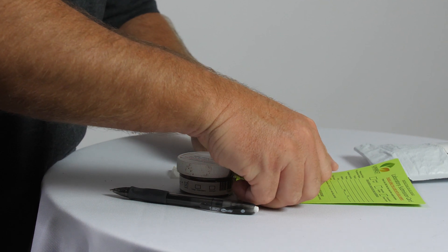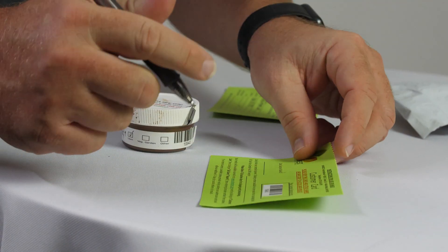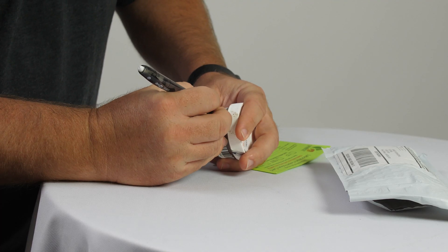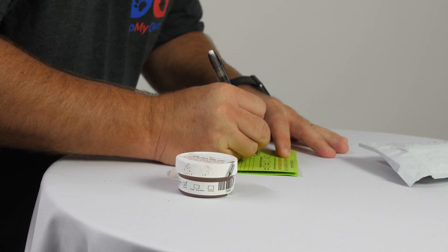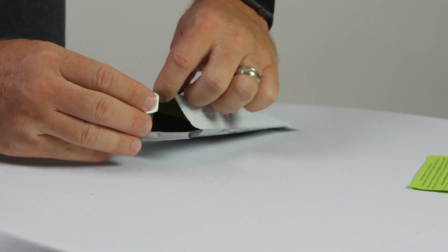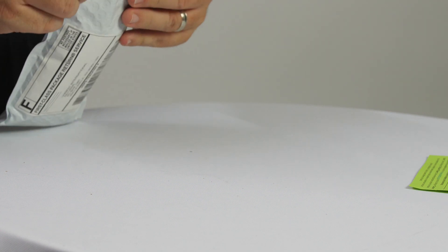Remove the barcode from the side and place it on your customer card. You will keep this section of your card for your records. Fill in the label on the collection jar and complete the laboratory submission card. Place the completed laboratory submission card and the jar inside the prepaid envelope, seal it, and mail your sample to the lab.